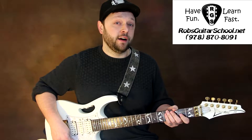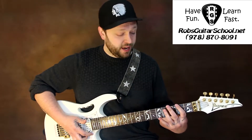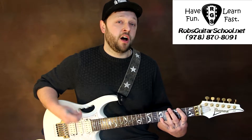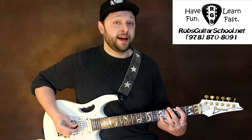We're going to start with our pointer finger on the 2nd fret of the fat E string. We're going to take our pinky and borrow the 5th fret of the B and the E string on the skinny strings. We're going to start by hitting the top string twice and the bottom strings once in this kind of fashion.